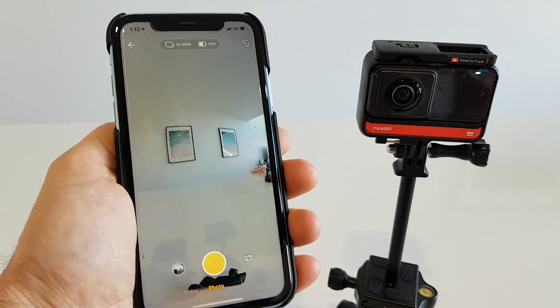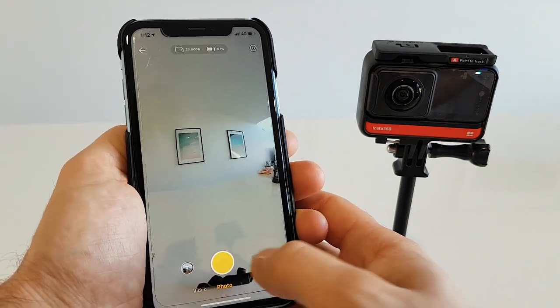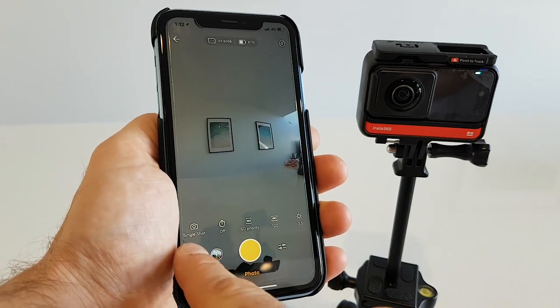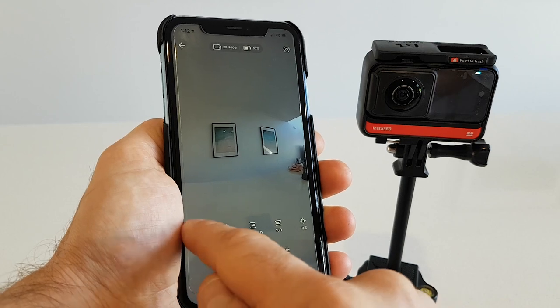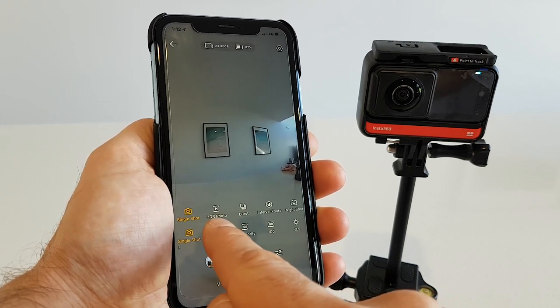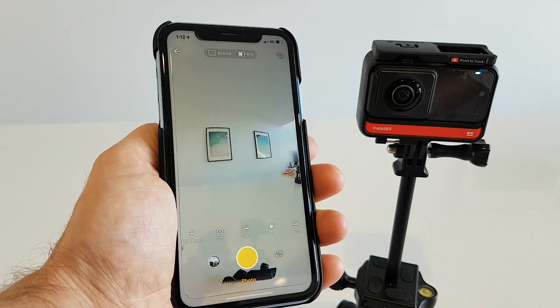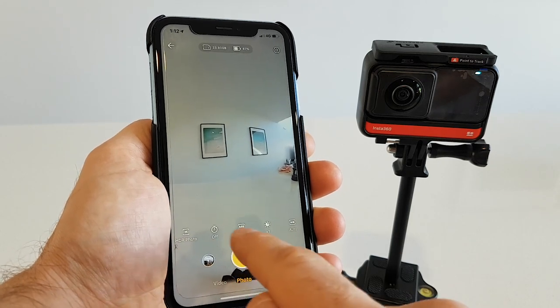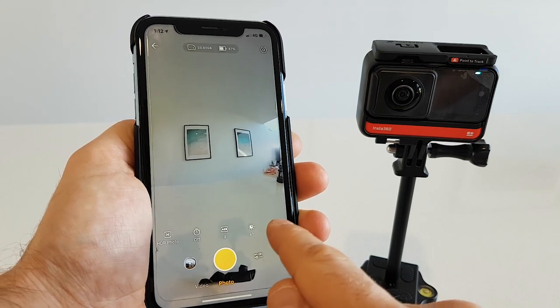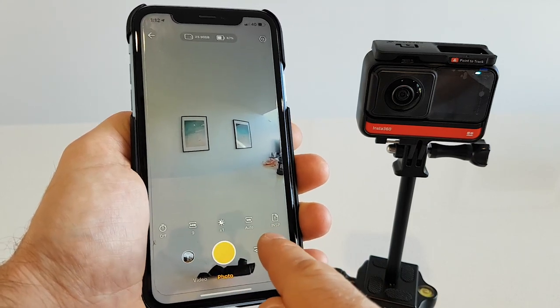To start shooting in HDR you have to go to your app settings, and where you are in the single shot mode, just click on that. The second icon says HDR photo, so let's click on that. Now we just have to choose what mode of HDR — there's quite a few, but let's scroll to the right.